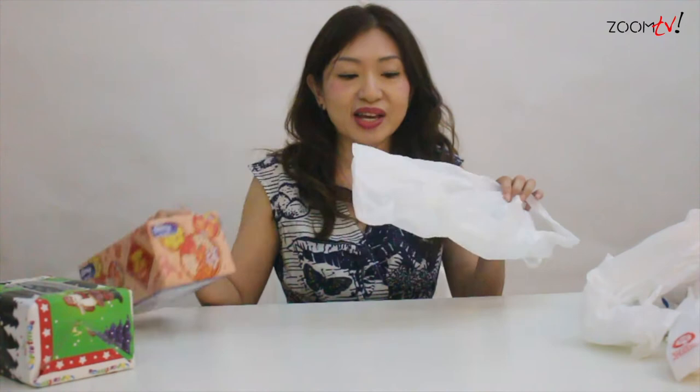As you can see, I need two items. I'm sure we all go for grocery shopping, and we do not know how to actually store all these plastic bags correctly and properly. Now I'm going to demonstrate how you can do it.